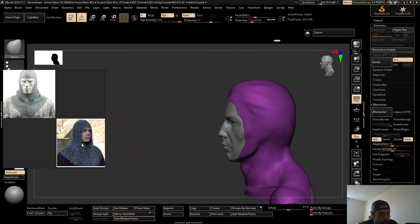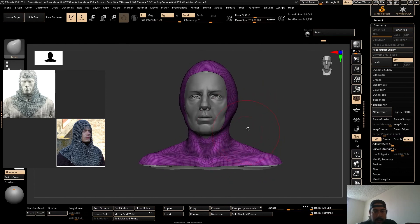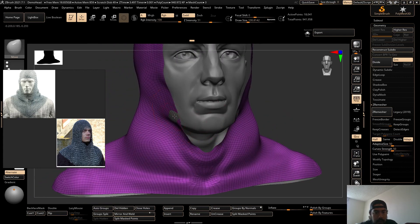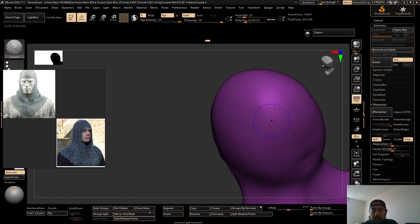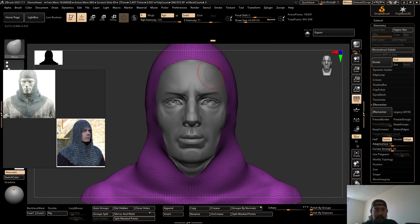It looks like it's kind of going down the cheekbone right here. So I'm going to move it kind of towards the eye here. Make sure it's a little straight. The neck area is too thin so I'm going to pull that out, and then it just points down at the neck. It's a little messy right now but just wait until we get the desired shape and it's going to start coming together. Keep smoothing out to make sure all the topology is pretty even.